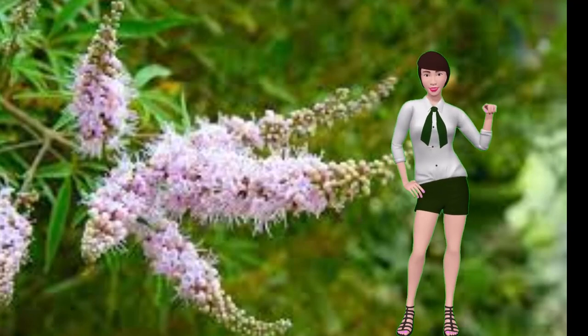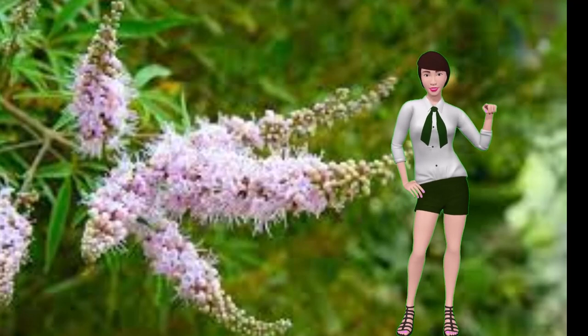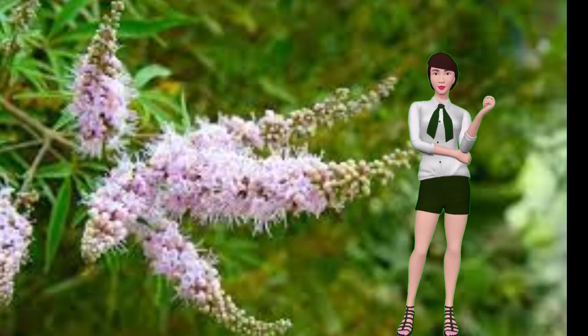Hi, my name is Sally, and as you can probably tell I'm an avatar. I work for Pat and Warner, and they run Warner's Tree Surgery.